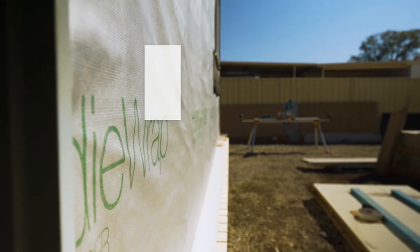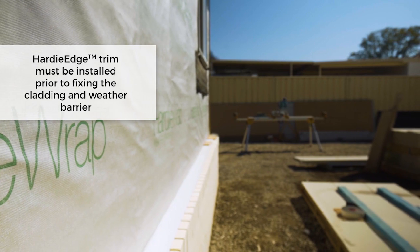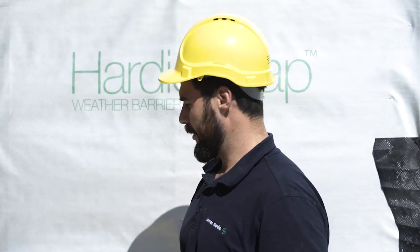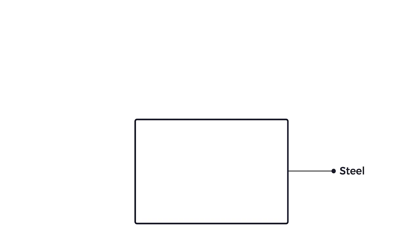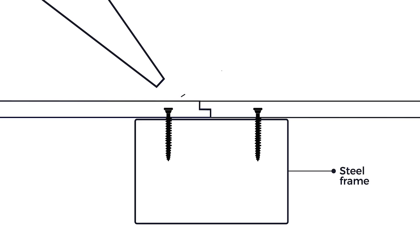Install the Hardy Edge Trim underneath the sarking — it needs to be 20 to 50mm past the slab. Next, install your Hardy Wrap over your flashing or your Hardy Edge Trim. Make sure you have the right fasteners. For steel frames, fasteners may be overdriven by 2 to 3mm and filled with Megapoxy P1, then covered with James Hardy base coat and sanded smooth.